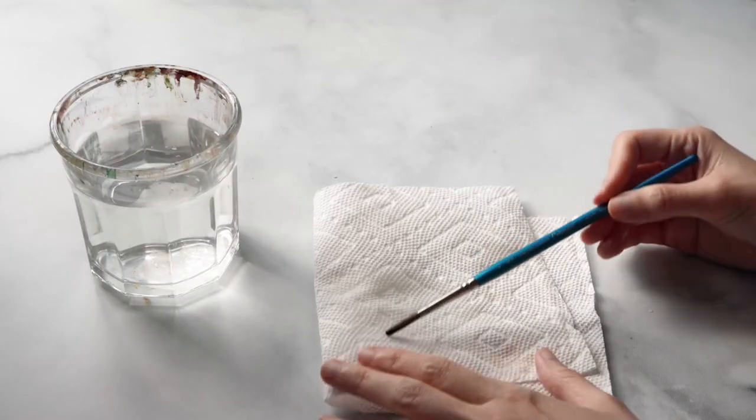So what do you do? Just a thorough swish in water and then blot with a paper towel — that's enough.